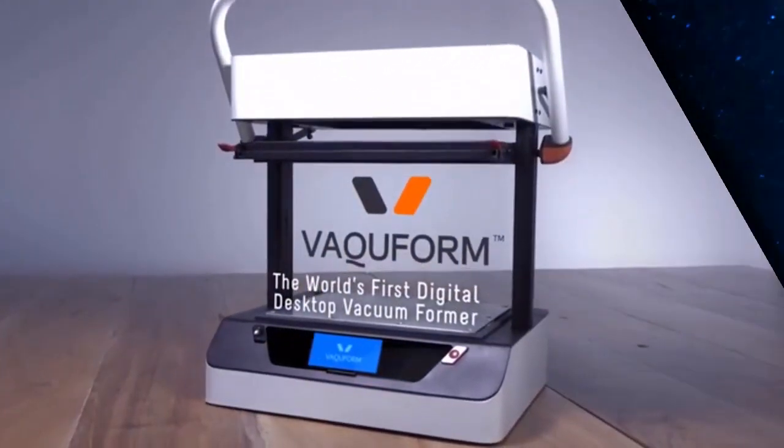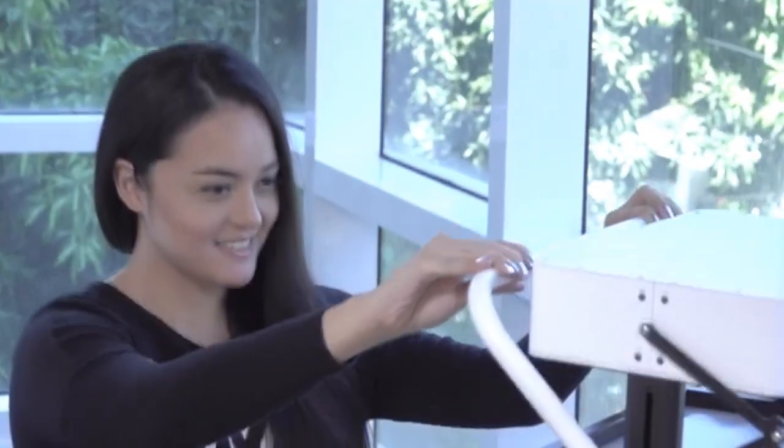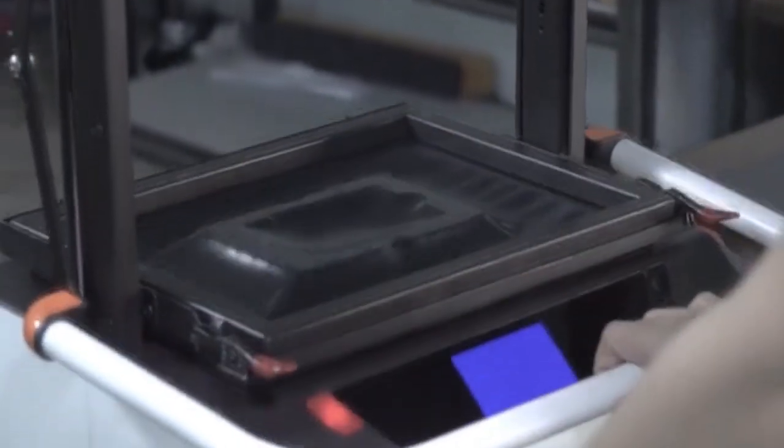This is VacuForm, the world's first digital desktop vacuum former. Now everyone can shape and form plastic like a seasoned pro, with VacuForm's smart, efficient, and easy-to-use features.